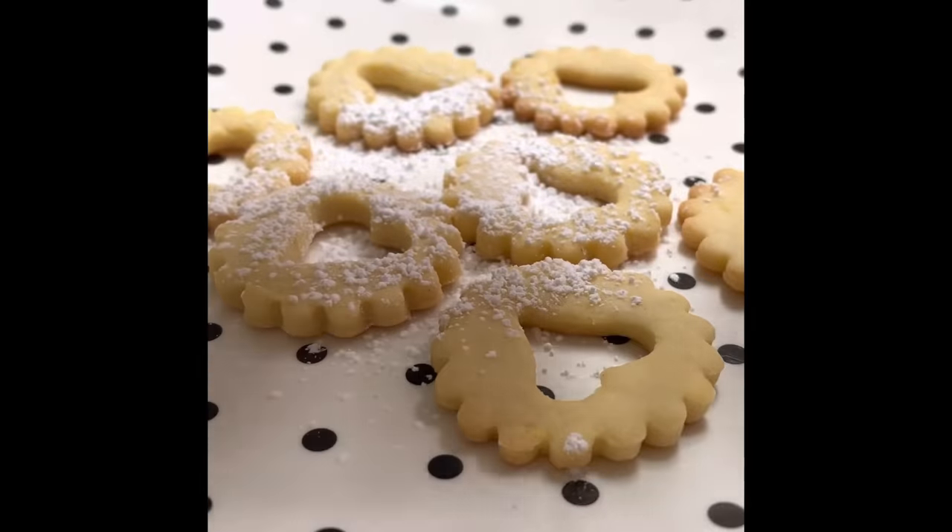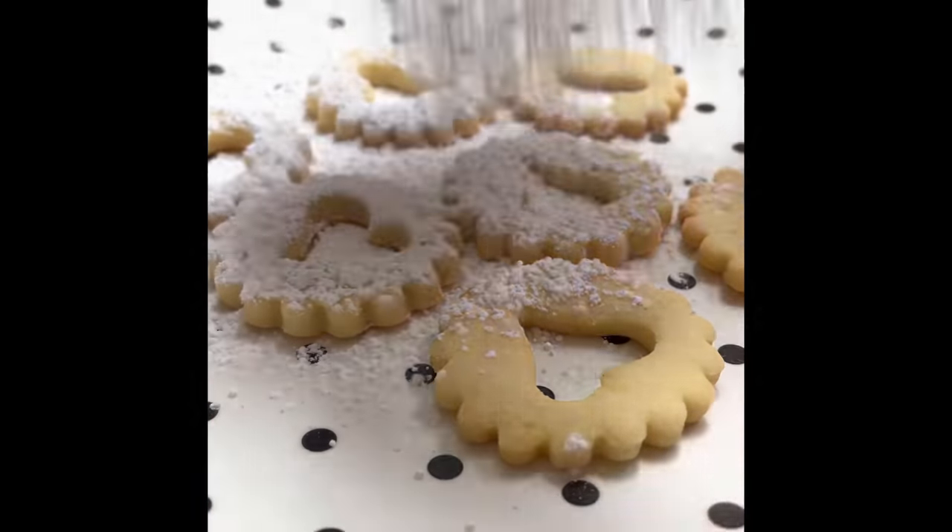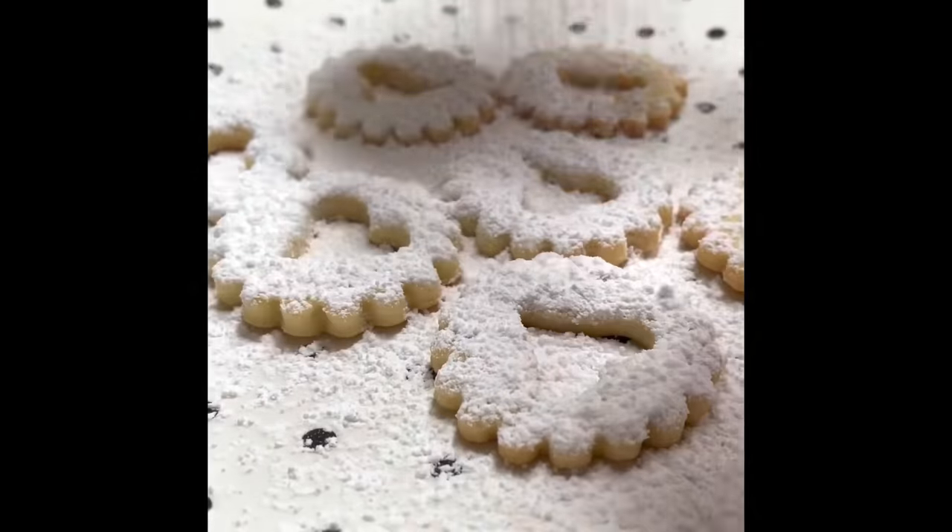Now I am going to put a little bit of powdered sugar on the cookies that have the heart in the middle.